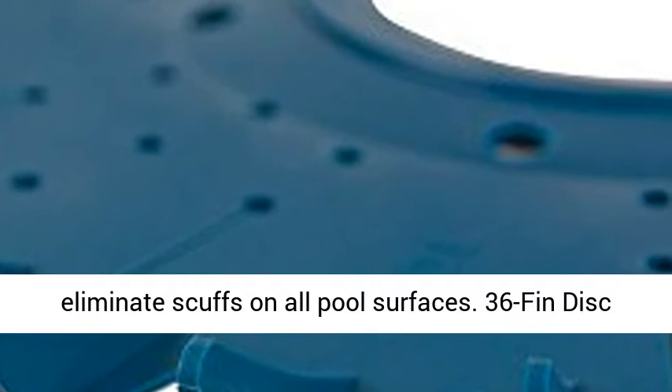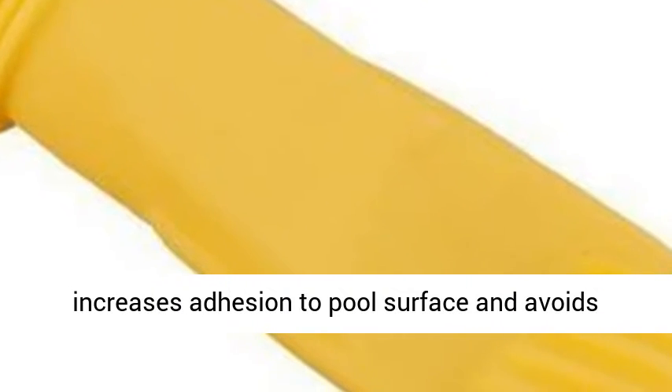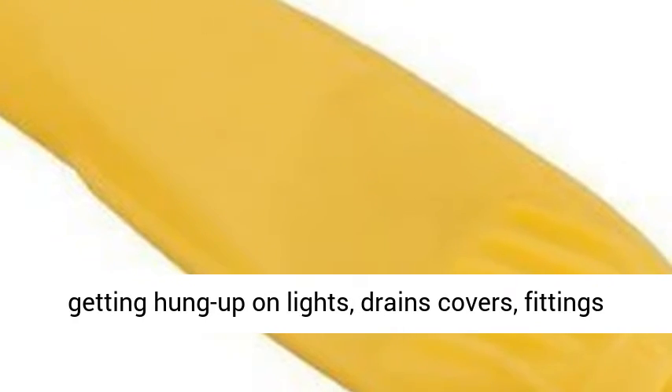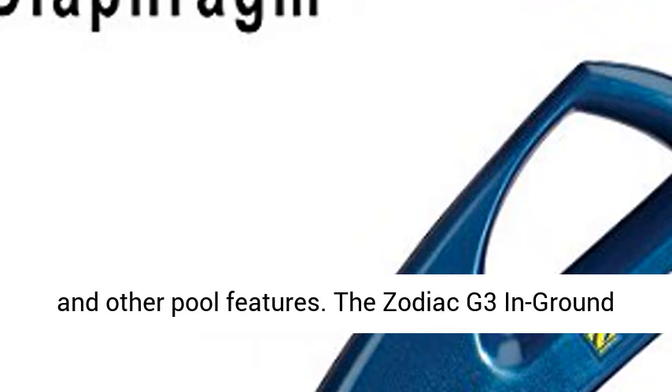Scuff-resistant long-life hoses eliminate scuffs on all pool surfaces. 36-fin disc increases adhesion to pool surface and avoids getting hung up on lights, drain covers, fittings, and other pool features.